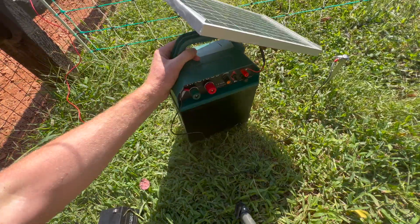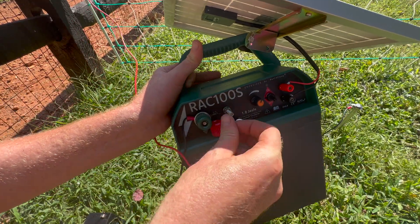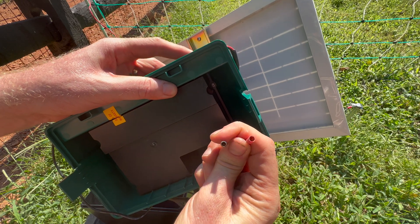Next, we'll connect the positive fence terminal on the energizer to the wiring on the fence. You'll notice that the positive battery lead is larger than the negative, and when you flip it over, on the right side you'll see the positive and on the left side the negative.